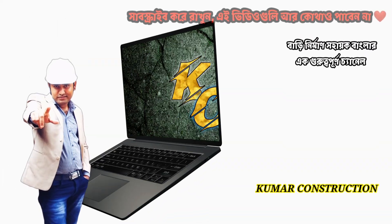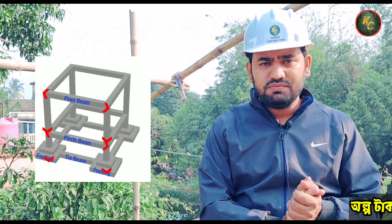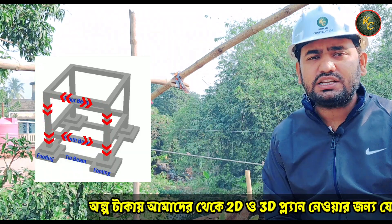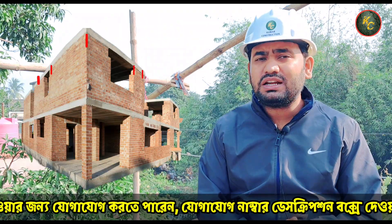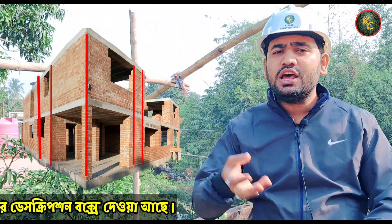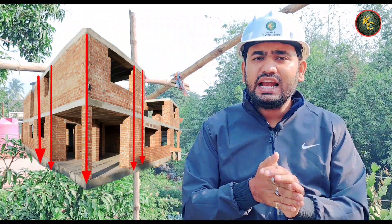This is an amazing person who is watching this video.